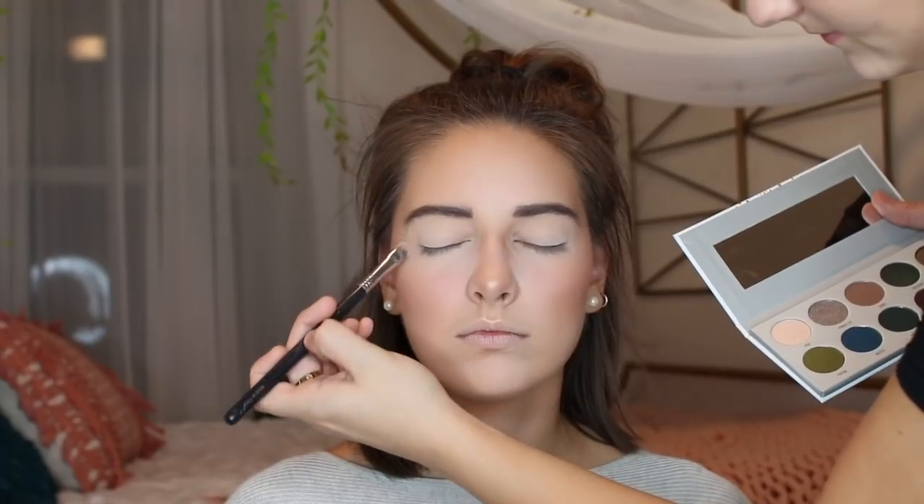Now I'm priming her eyes with just a cream shade. Going in with a light brown shade on a fluffy brush and working this into her crease. Going in with a little bit of a darker shade and going over where I put the light shade. Taking a little bit darker of a brown and applying it on top of those two shades.